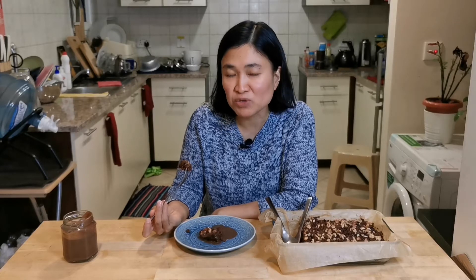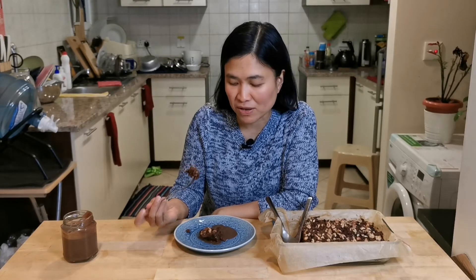And it's healthy as well because I didn't use any refined sugar, refined flour, dairy milk, or eggs in this recipe. I hope you enjoyed my video today. Please don't forget to subscribe, hit like, and share. Merry Christmas to all of you, and God bless. Bye!